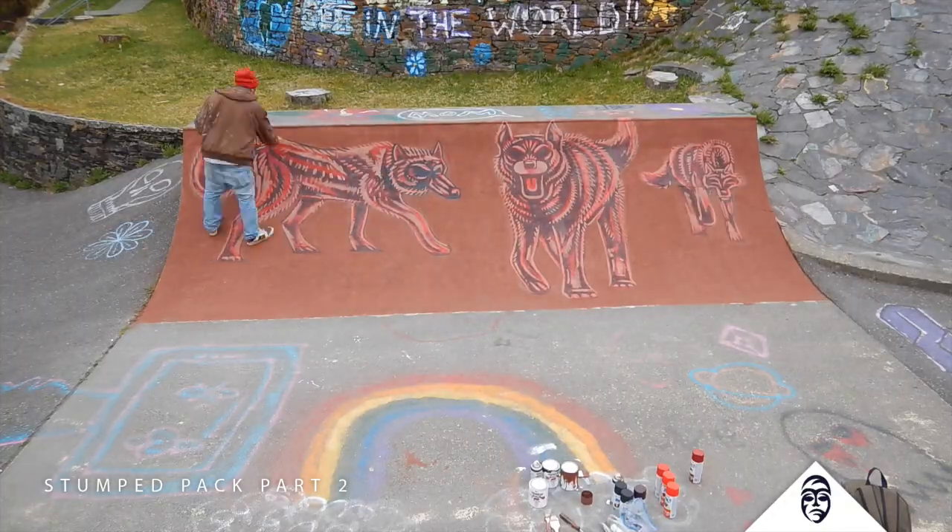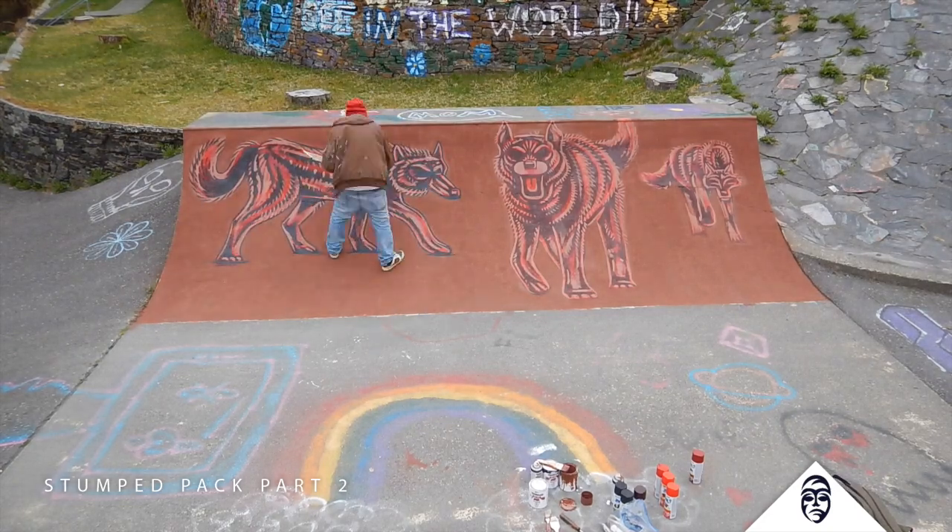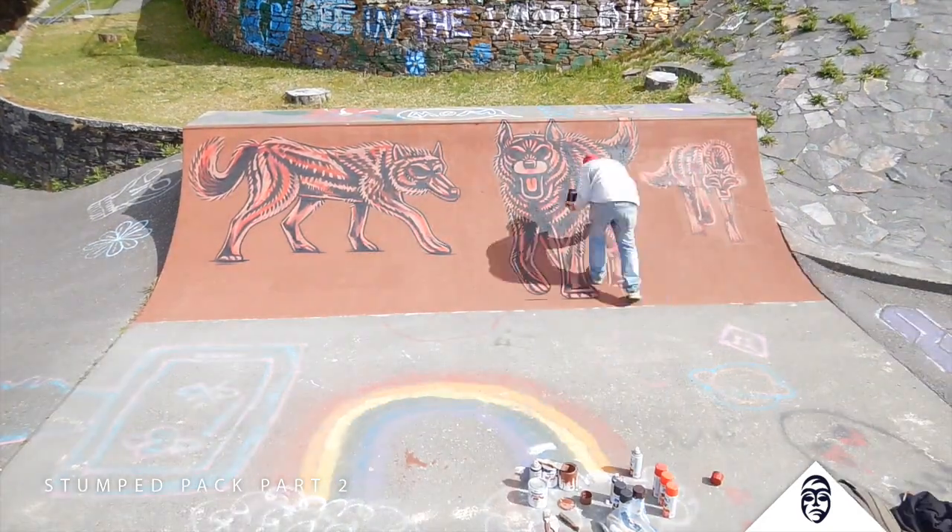They're actually starting to look really agitated — kind of what I'm going for. So sweet. I wouldn't want to run into these guys at all. They look mad — very, very unhappy. We're going to go in with the black. Some of the final lines are going to be put down. Now we get to do my favorite part: the white, where we just really pop out those details.